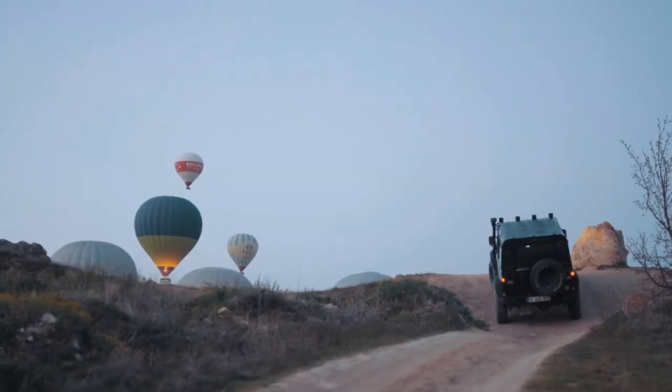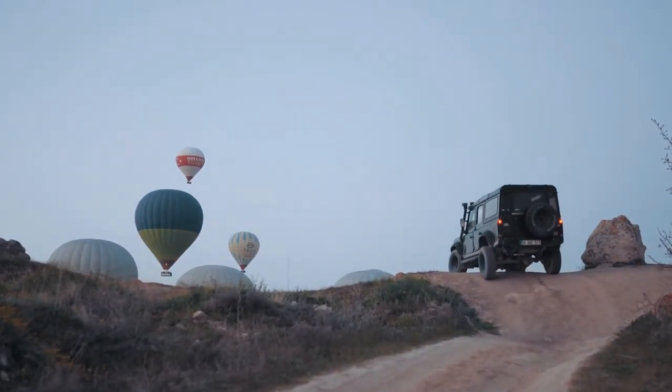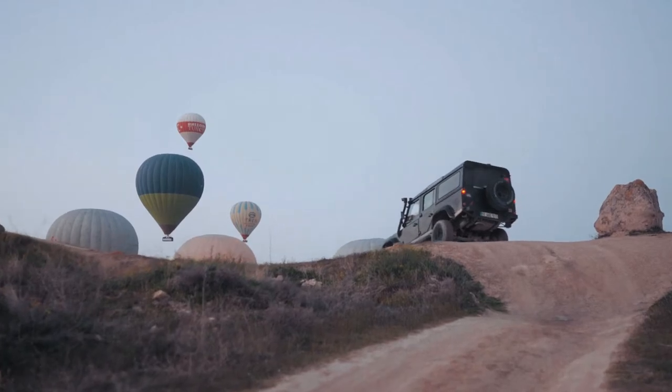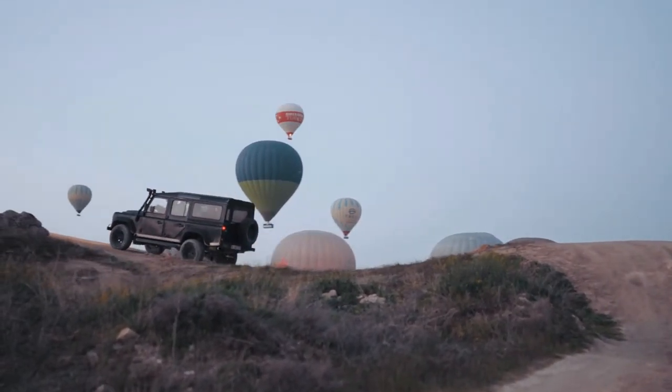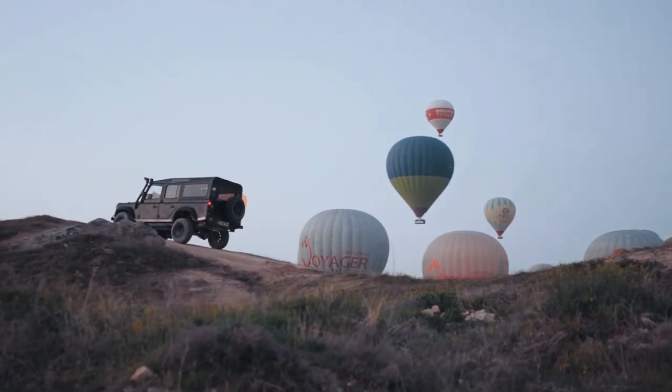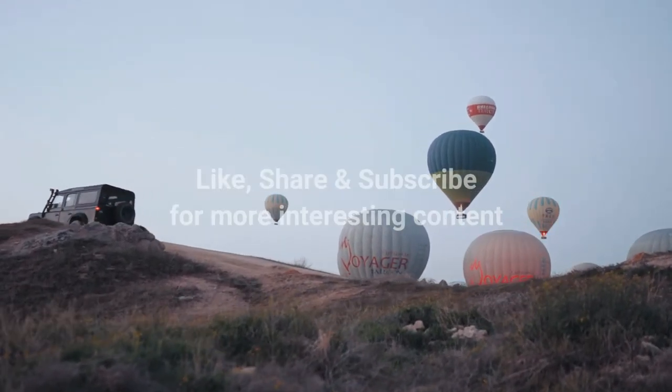I recommend that you practice these techniques regularly so that one day you will be able to handle slopes with ease. If this video helped you, let me know in the comment section. Also, if you haven't subscribed to my channel, make sure to press that subscribe button and I shall see you in my next video.